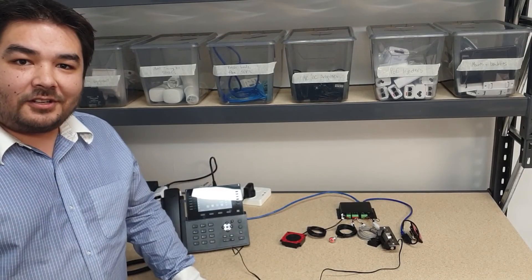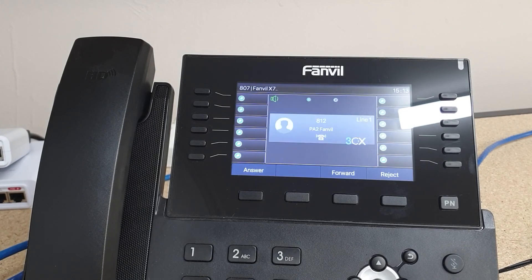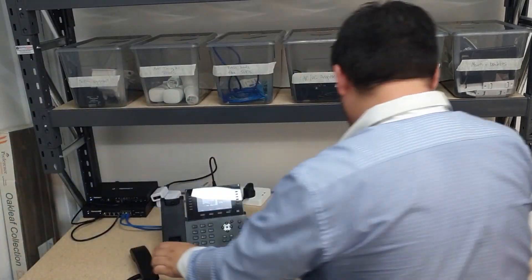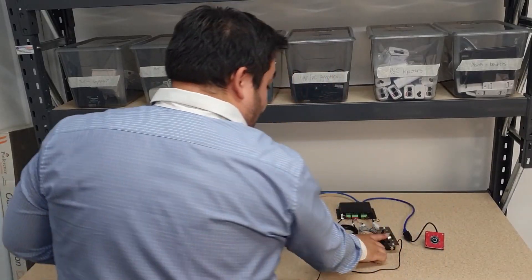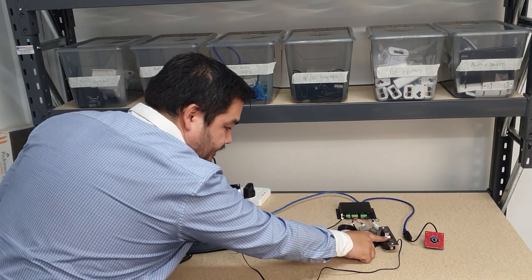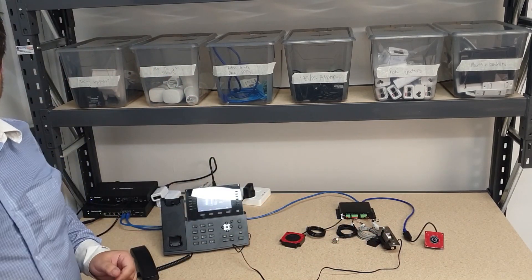Now I've got my PA2 gateway configured. If I press this button that will dial my extension. I'm able to see the camera. I can now press 777 to trigger the door strike. That person can now push the door open for the next five seconds. Now my door strike is locked again.